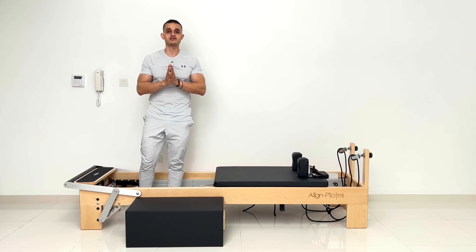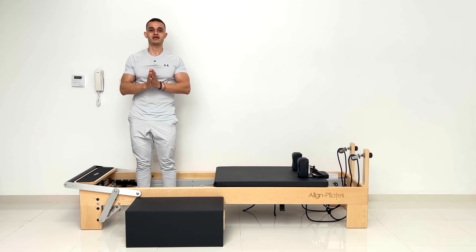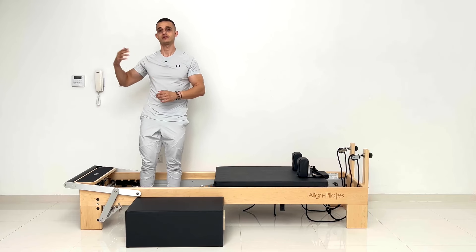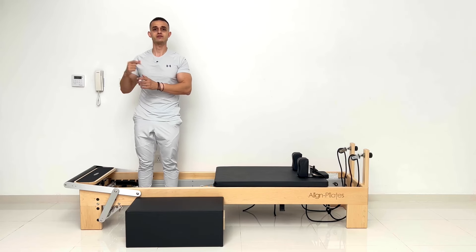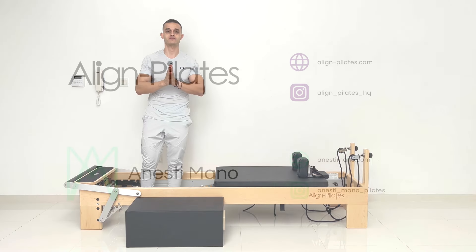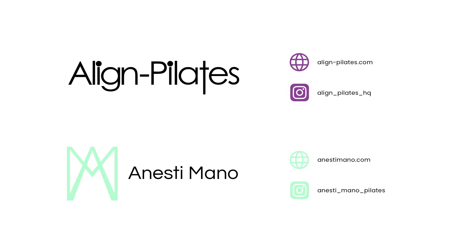Thank you so much for joining my workout once again. I'm looking forward to talking with you — send me your questions, find my email on the website. Thank you so much. Have an amazing rest of your day and I'm looking forward to the next one.